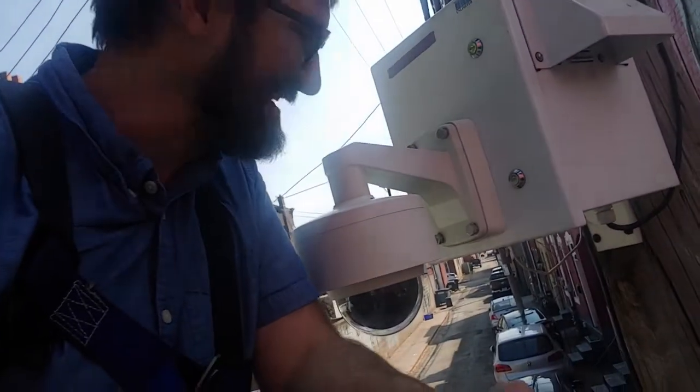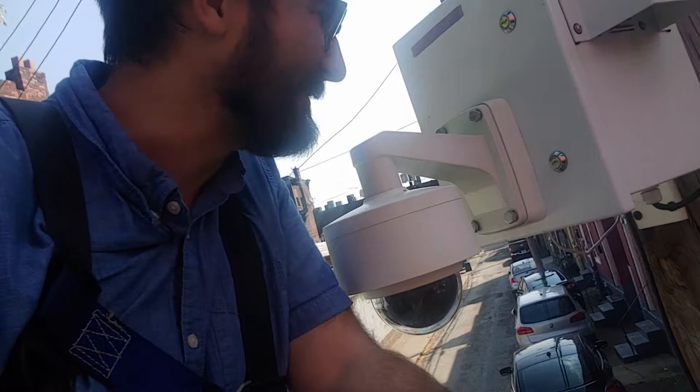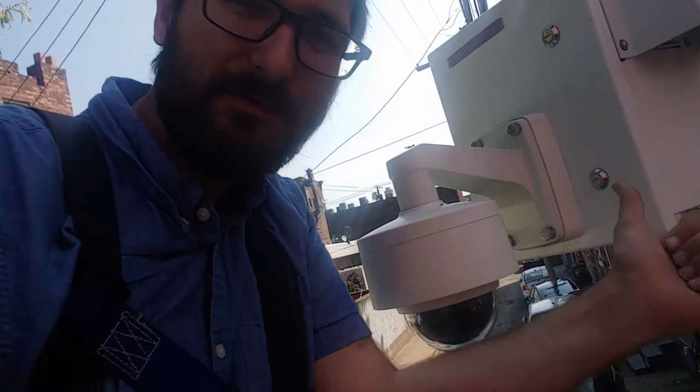Hey guys, it's Cory with Red Shirt Engineering, and today we're taking a look at this here pod. This one is an XNP6120H, so it's a smaller PTZ from Hanwha Techway, but it's attached in the same way with the same gooseneck as the larger cameras, which is one of the benefits.